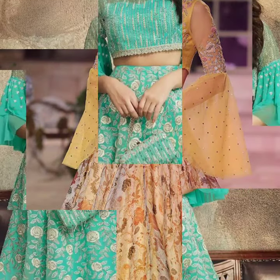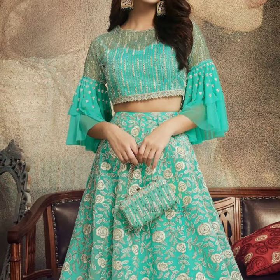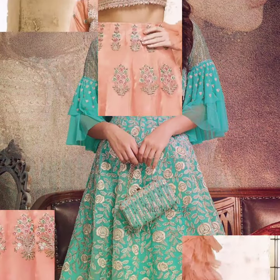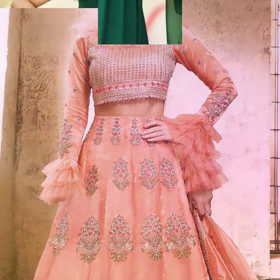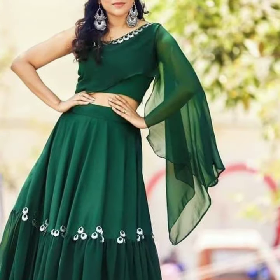When it comes to blouses or crop top blouses, sleeve pattern is very important. As a crop top blouse's back design is important, the sleeve design is also very important.